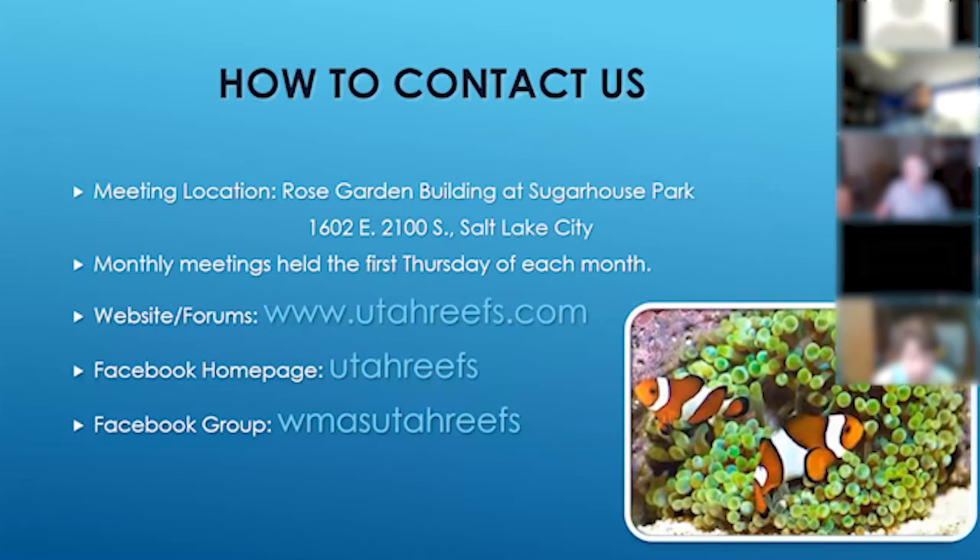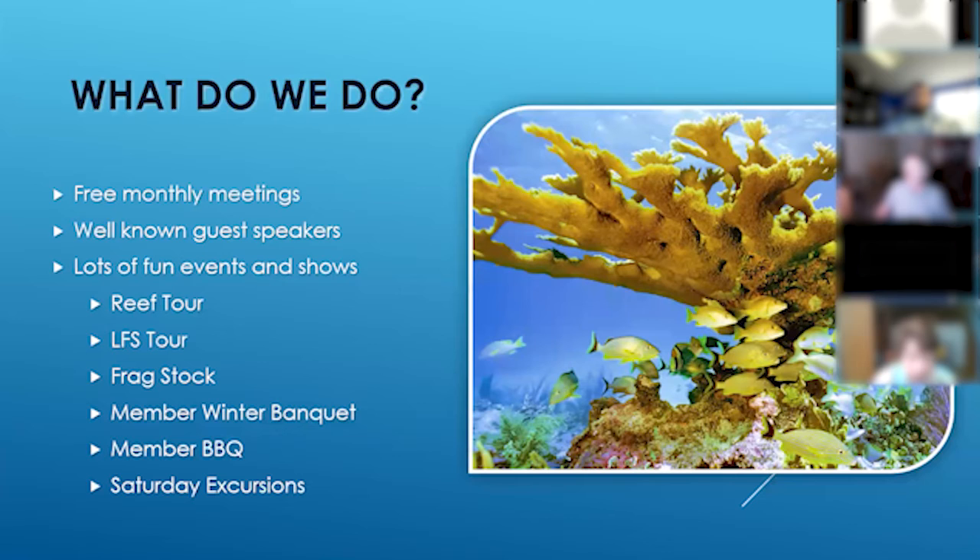We meet every month — the first Thursday of each month at the Sugar House Park, in the small rose garden building on the east side of the park. We also have a presence on Facebook and our own website and forums. We have monthly meetings and regularly bring in well-known speakers in the reef keeping community to talk about different things. Sadly through the pandemic we've had to cancel a lot of our meetings because we can't have 50 to 100 people meeting in a small building.